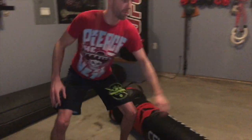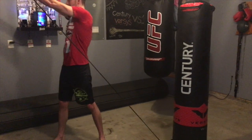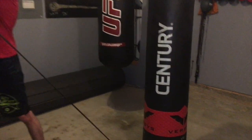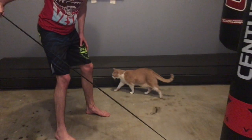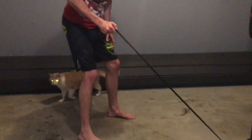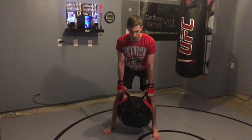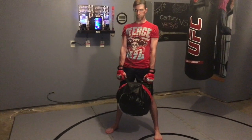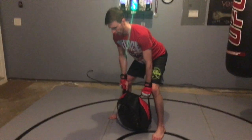Starting with some of the less obvious uses: I like to tie a resistance band to the base of the bag, which allows you to perform a lot of different twisting movements, tricep kickbacks, curls, and rowing motions. You can also throw punches with resistance. You also have a 100-pound detachable base to work through all kinds of pushing, pulling, and hinging movements.